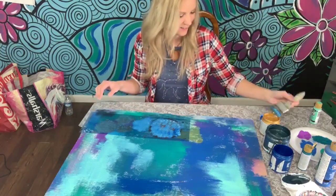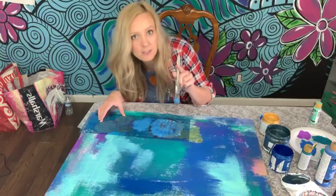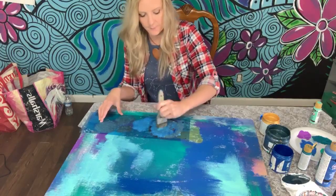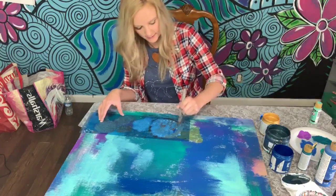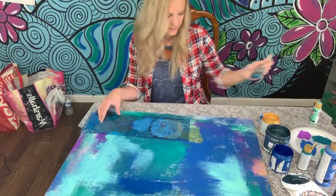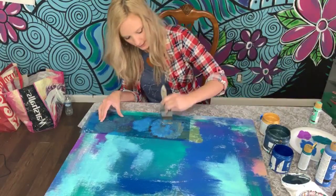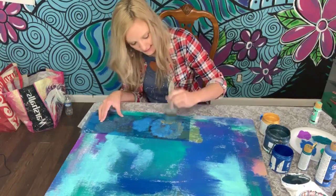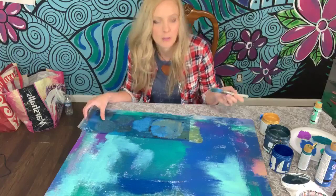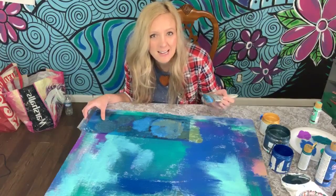I hope y'all like the new series I just released, linked in the description. The first video is all about supplies — I go into detail on what I use and how to get supplies at a cheaper price. The second video is the challenge I put in the link today.